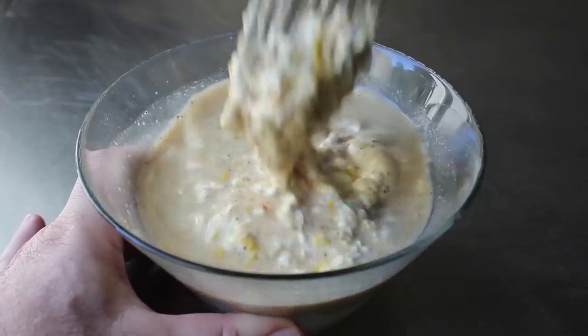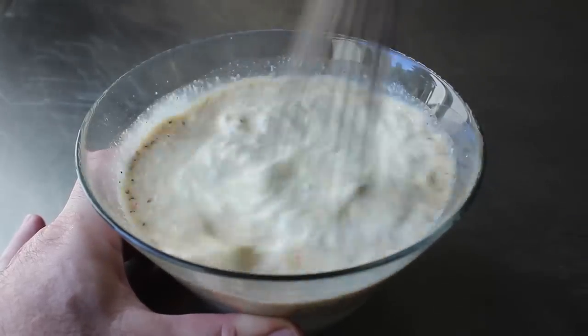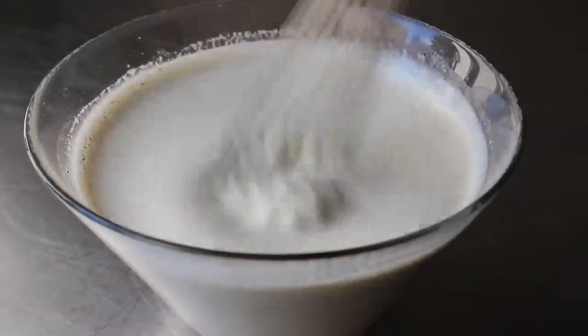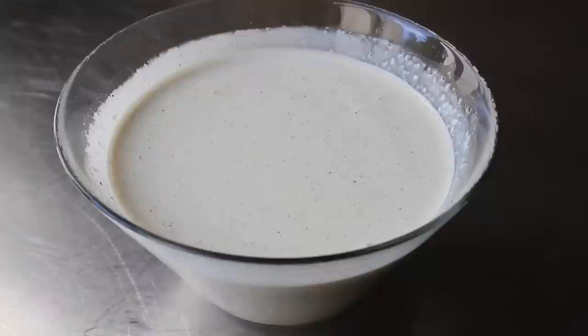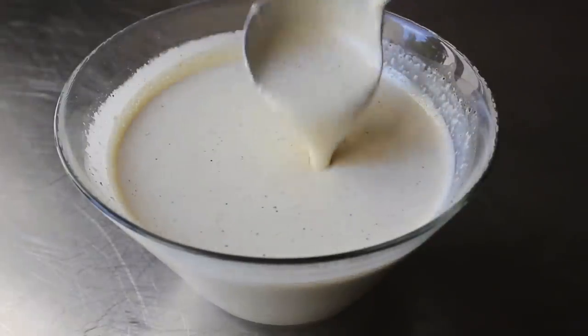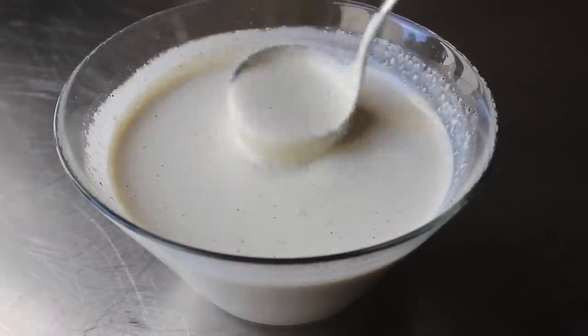At this point, we'll take a whisk and mix this thoroughly. I should probably mention that most of the white barbecue sauces I've seen that claim to be authentic are much thinner than this. But I do like mine to have a little bit of thickness to it — I want it to be able to cloak the meat and not just run off. So let me go ahead and grab a ladle so you can see the texture and the viscosity I go for.